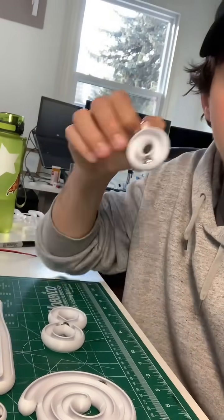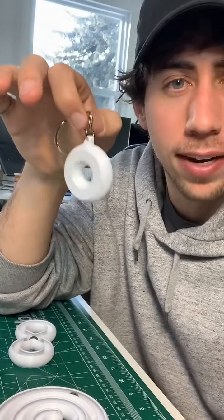The STL files for these are available for free on my website, and if you want to purchase a JBV Creative donut keychain, that's also available on my website — link in bio.